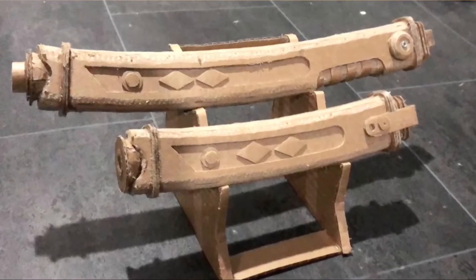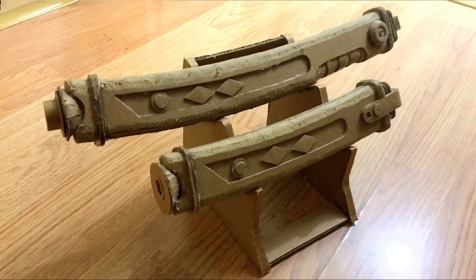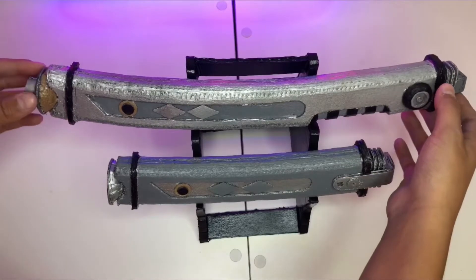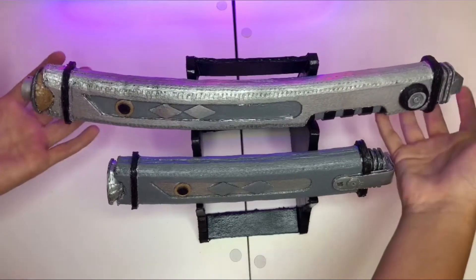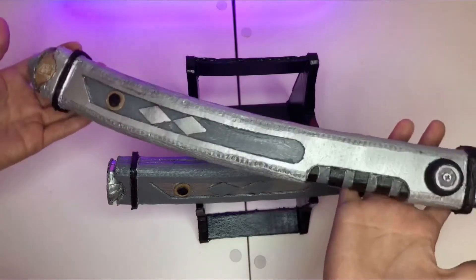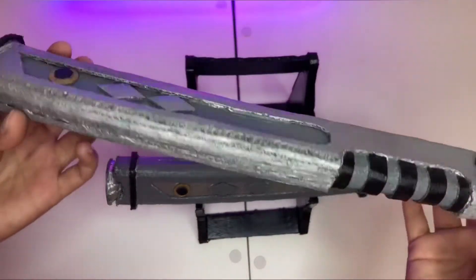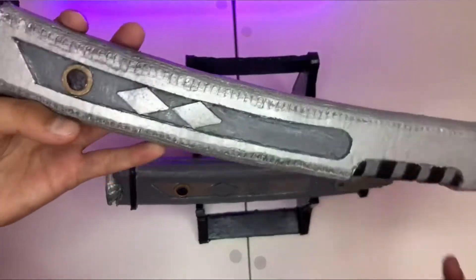This is before I painted them, so you can see these are the hilts. I used different tones of gray and different colors — this is the black part.